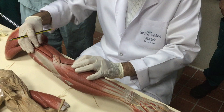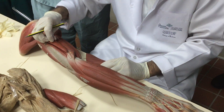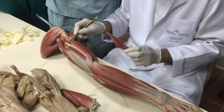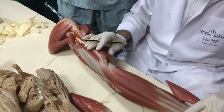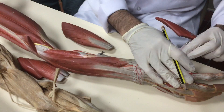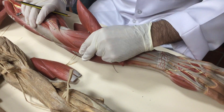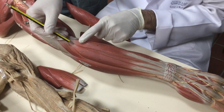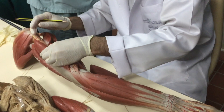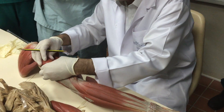If I remove all structures, I can see the spiral groove, and here is the radial nerve. The radial nerve comes in front; one branch remains as cutaneous. For the forearm, all muscle branches come here. The radial nerve has a deep branch — the posterior interosseous nerve.